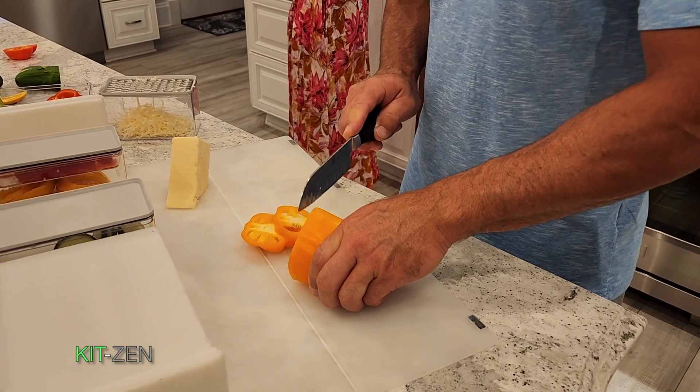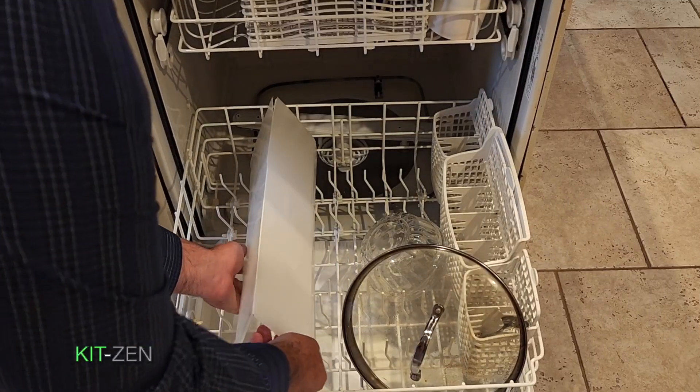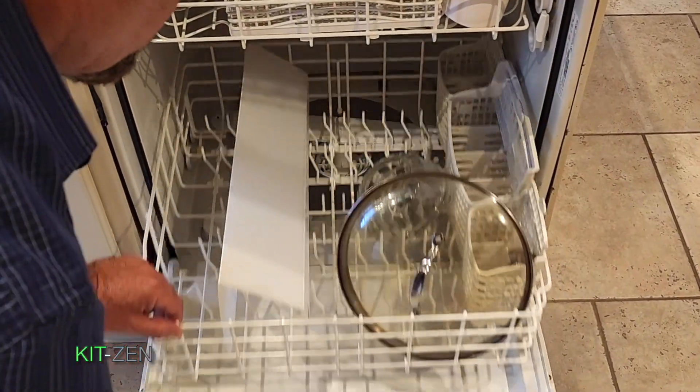The magnetic enclosure doubles as a convenient cutting board, and it's detachable and dishwasher safe for easy cleaning.